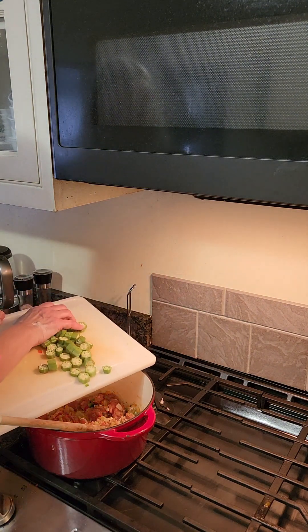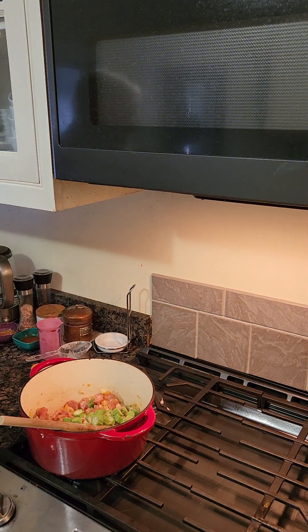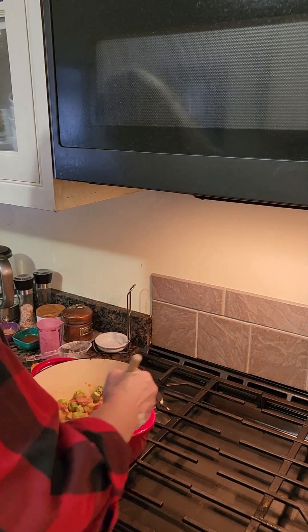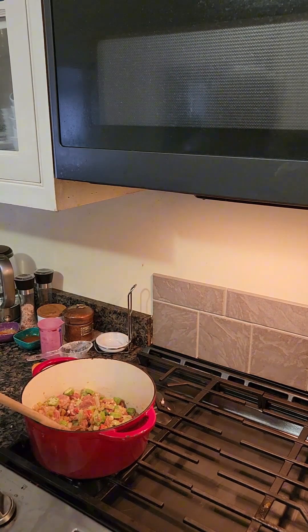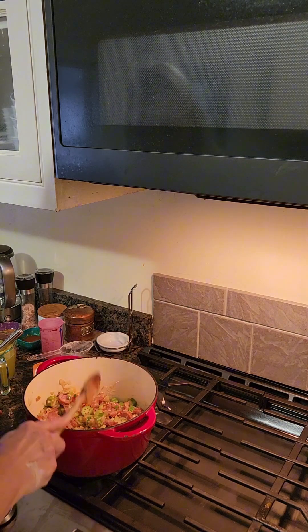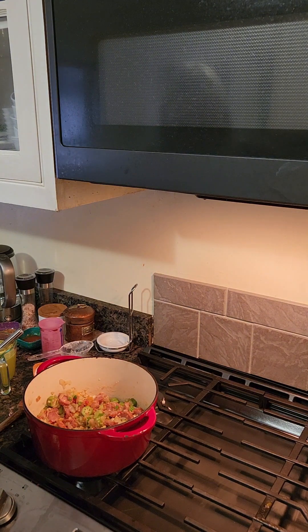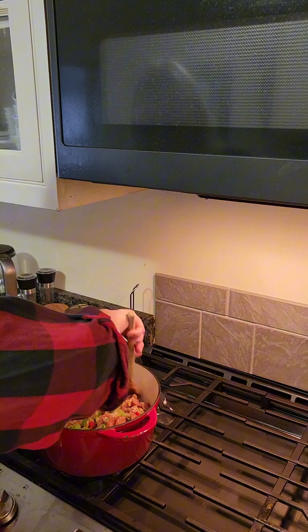The recipe doesn't call for okra but I'm adding it. Okra works as a thickening agent and is very common in Cajun food. I have fresh okra — about a quarter of a pound. I'm not going to add the shrimp until later; about 15 to 20 minutes before we eat, I'll add the shrimp so it doesn't overcook. I can smell the garlic aroma, so it's ready.